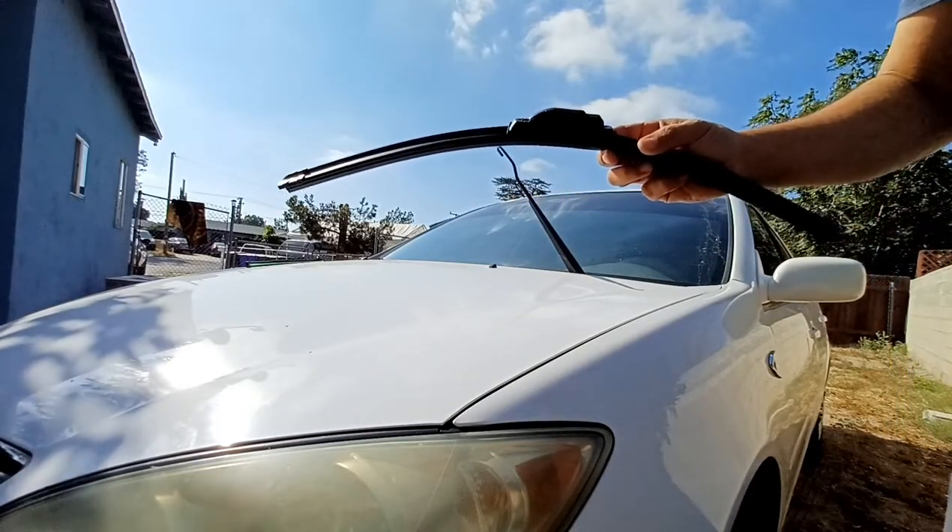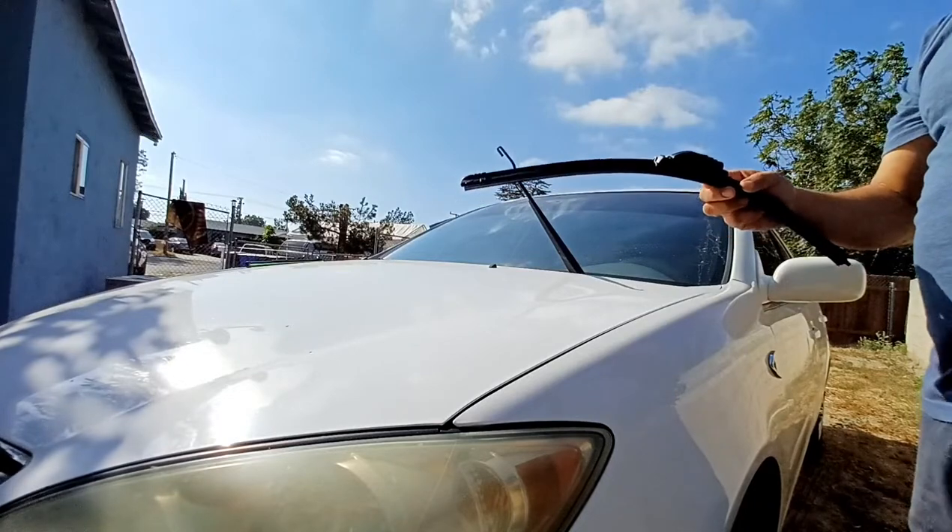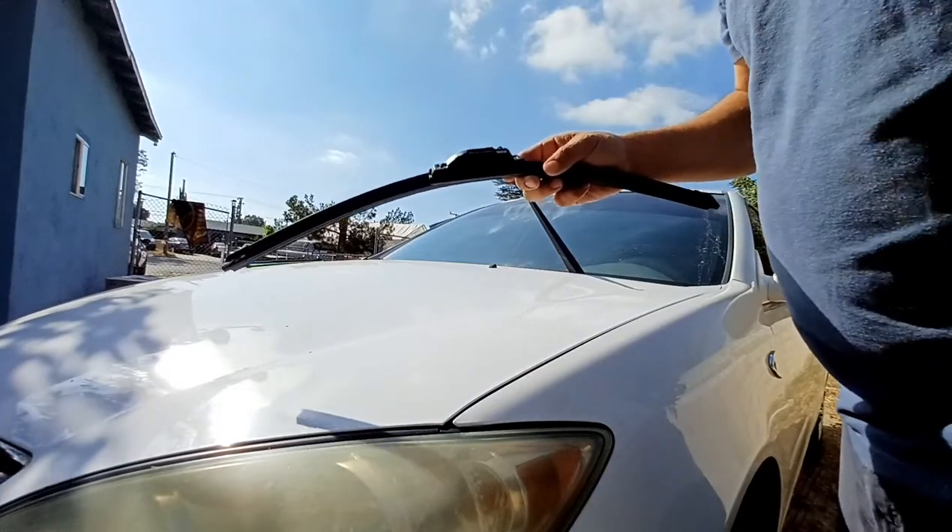I can't remember exactly what size it is, but check your local AutoZone — it goes by year and you'll get the right size for each side.